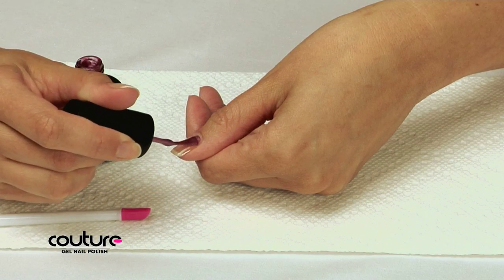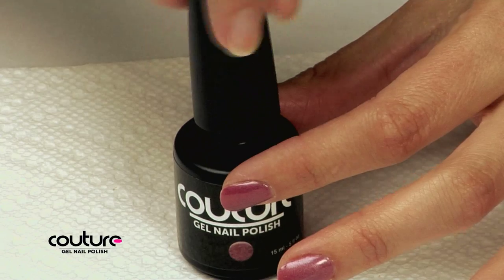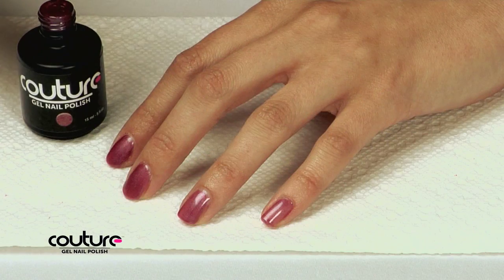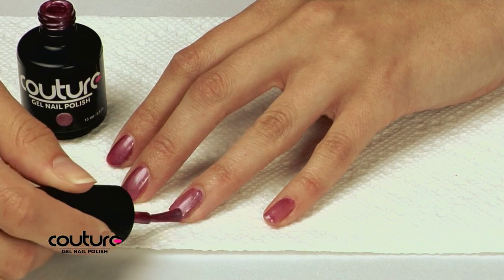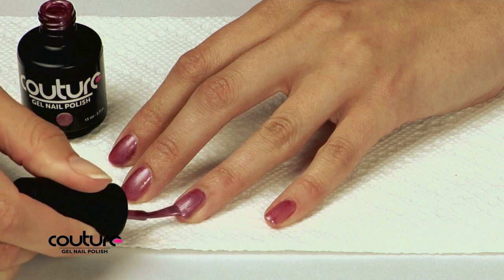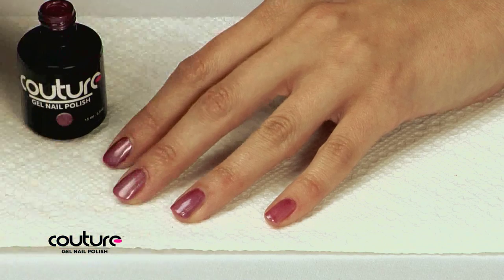Cure your fingers under the light for 30 seconds, then repeat with the other hand, thumb first. Make sure to replace the top of the polish color and keep it from the light between applications. If a deeper shade of color is desired, simply repeat the color application process a second time. Many of our colors are great with one coat, and some customers prefer three coats — it's up to you.